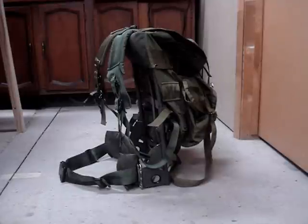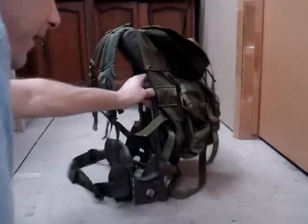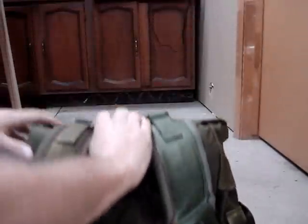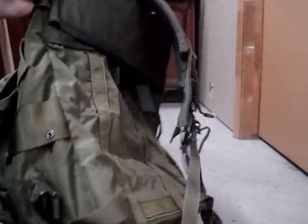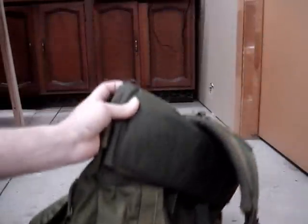What we have here is the very versatile U.S. issue medium Alice on the frame — it can be on the frame or off the frame. First thing right off the bat, we'll go ahead and remove it from the frame, put your frame aside, and then attach your straps as you would for regular independent carry off the frame. I've just gone ahead and done that right here.